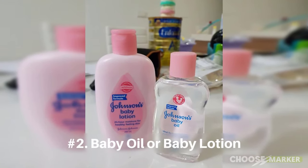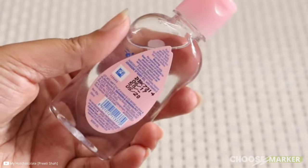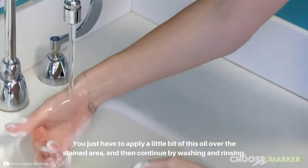Secondly, use baby oil or baby lotion. Baby oil works similarly to the previous solution. You just have to apply a little bit of this oil over the stained area, and then continue by washing and rinsing.